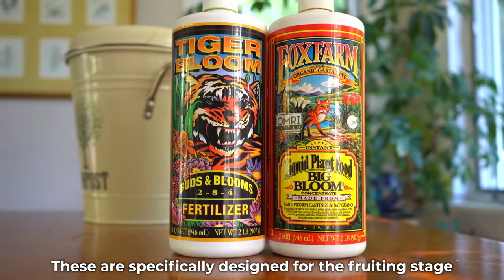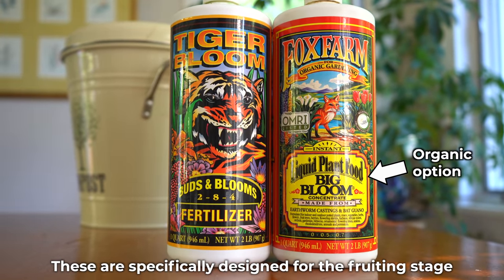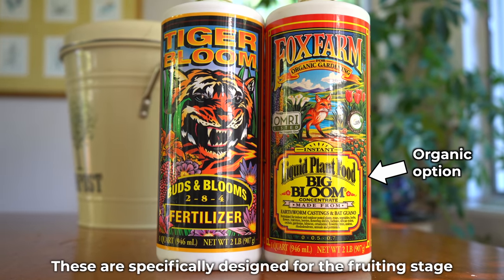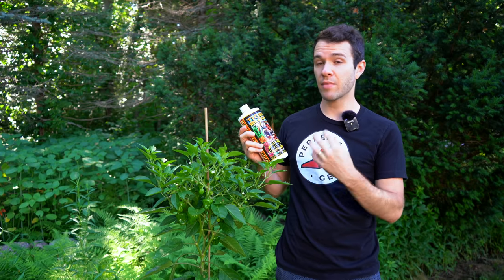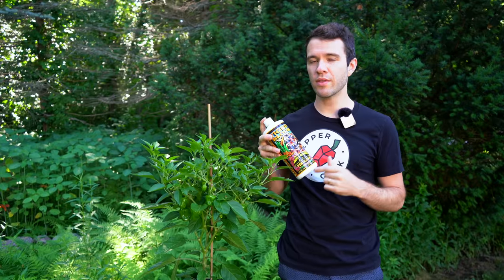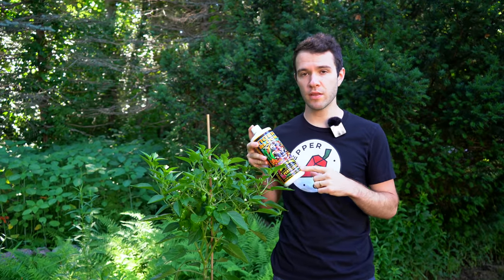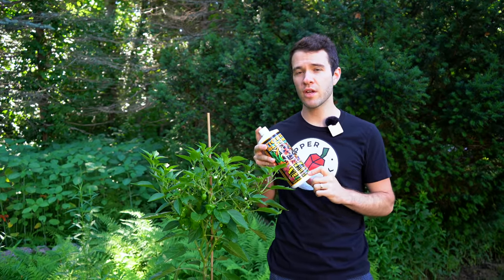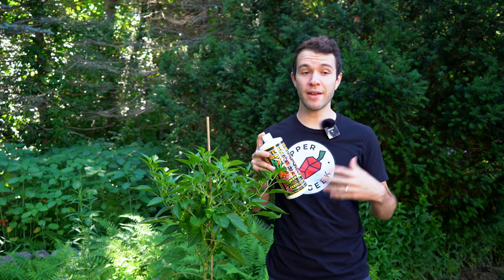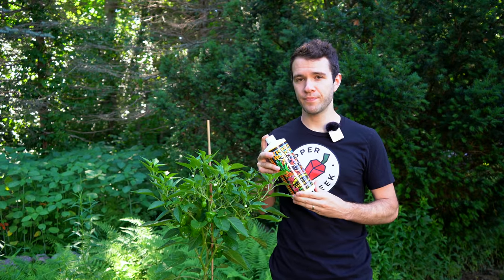This is Tiger Bloom from Fox Farm. It's a 2-8-4, so lower nitrogen, higher phosphorus, and potassium. You'll want to look at the proportions of each N, P, and K — lower N, higher P and K during this stage of growth. With inorganic fertilizers, make sure you don't go too heavy on it. Follow the instructions from the manufacturer so that you're not overfeeding the plants, because overfeeding can be just as bad as underfeeding. You don't want to burn the plants with excess nutrients.